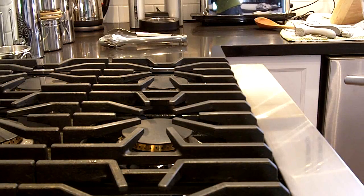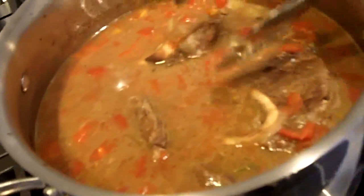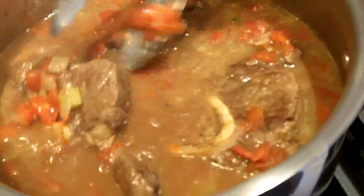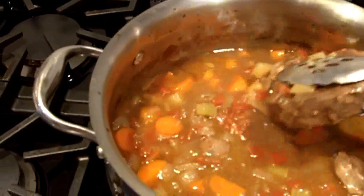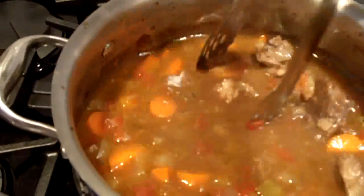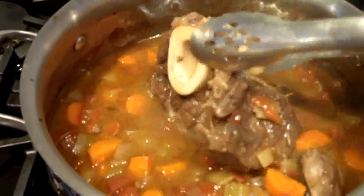The osso bucco has been in the oven now for about an hour, so I thought I'd give you a peek and see what things look like. You can see the meat is starting to come apart a bit — it is becoming a little bit more tender, but it still has quite a while. Finally, we have the osso bucco here at two and a half hours. You can see that the meat is literally falling off the bone.